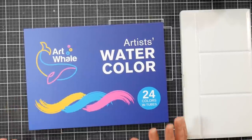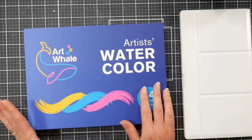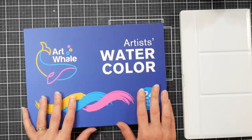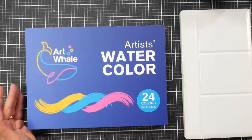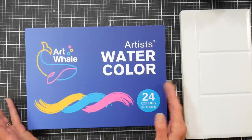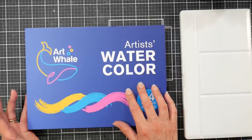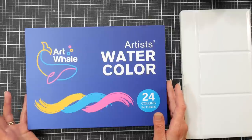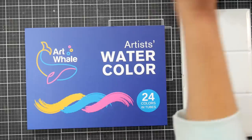Hi there, Lindsay here, the Frugal Crafter. Today we're going to take a look at the Art Whale artist watercolor tubes. I know this looks like a joke — these look like they're made for kids. But every time I searched on Amazon for Windsor Newton or M. Graham watercolors, these kept popping up. And the other thing catching my eye was why are they $31? That seems expensive for a budget paint, so I clicked on it out of curiosity.